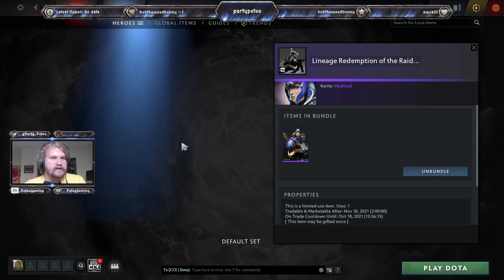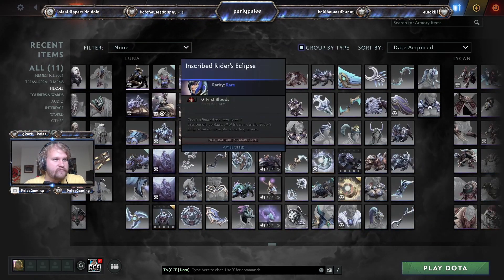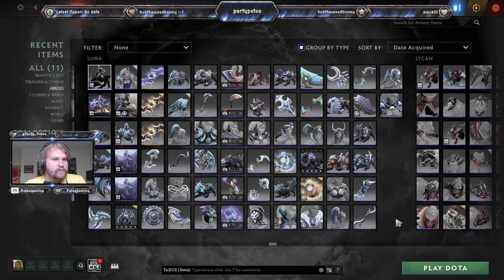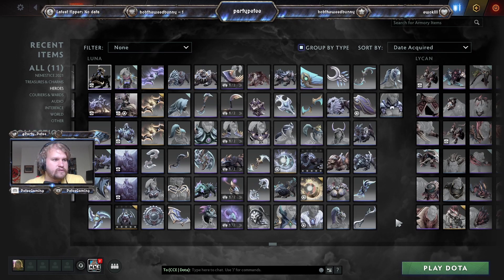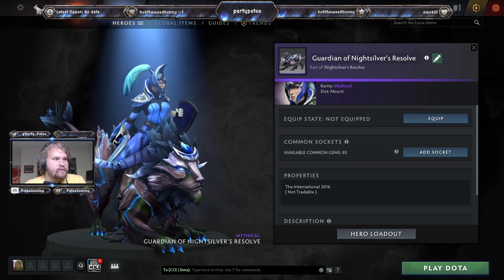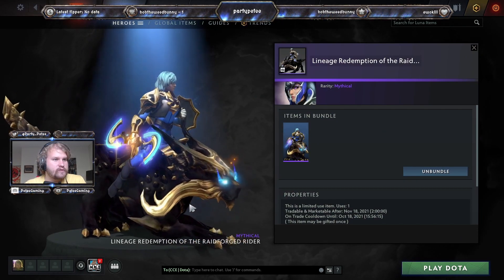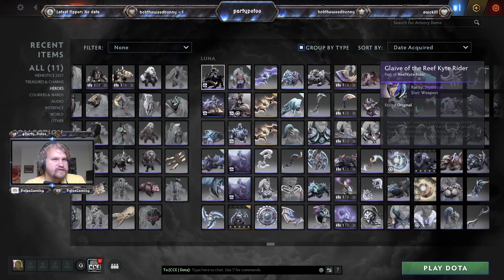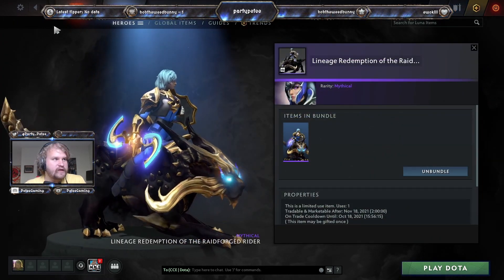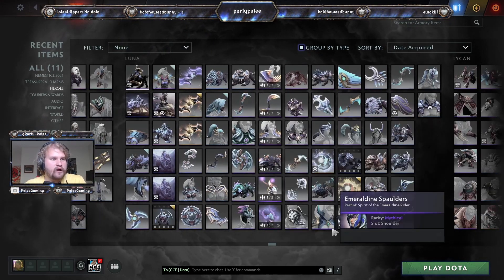That's good because I actually kind of liked this set — I think I remember not actually getting it before. It doesn't even load... do I not have this set? Let me check. I don't actually have this set — I must have skipped it. Is this it right here, the Raid Forged Rider? Yeah, that's definitely it... wait, no that's not it. I don't have this set, so it's a brand new set for me as well.